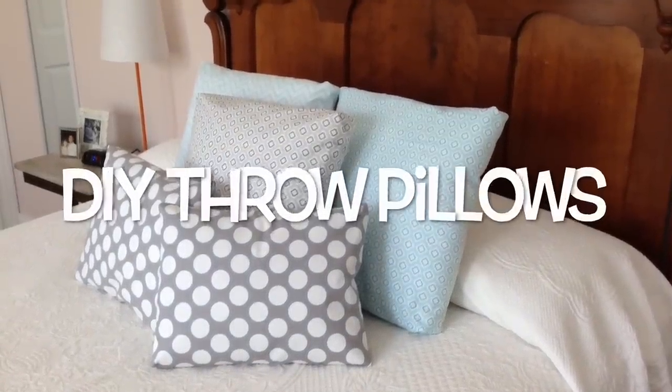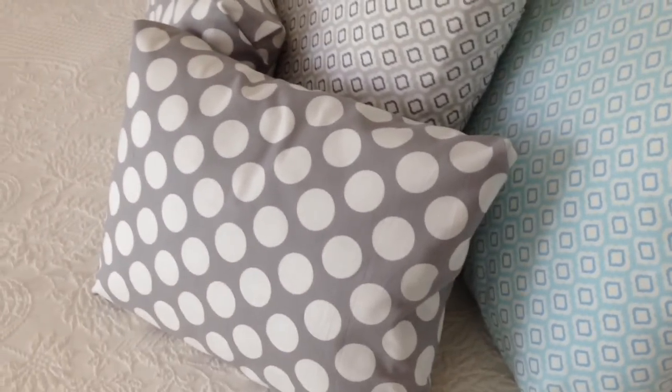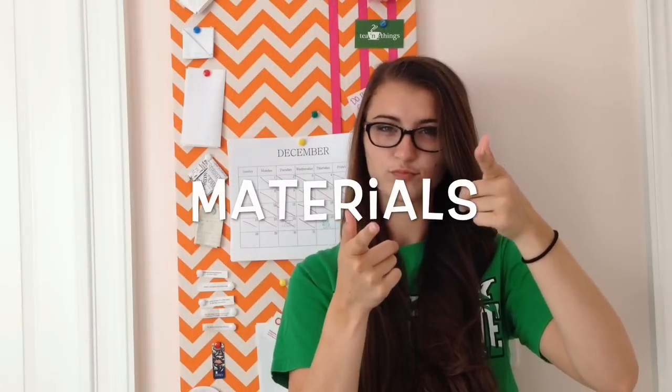Hey y'all, today I made throw pillows and it was super easy — no sewing was required, so thank the Lord for that! I will show you how I did it. First, you need to get some fabric, any color or pattern of your choosing.